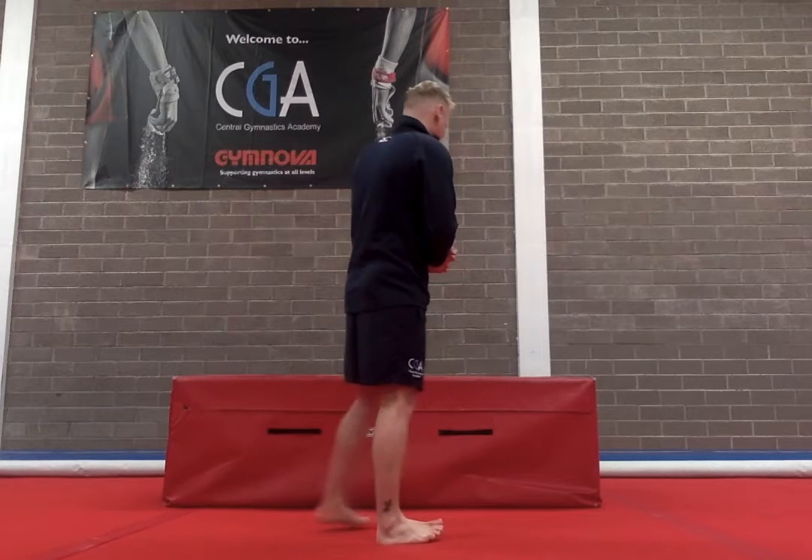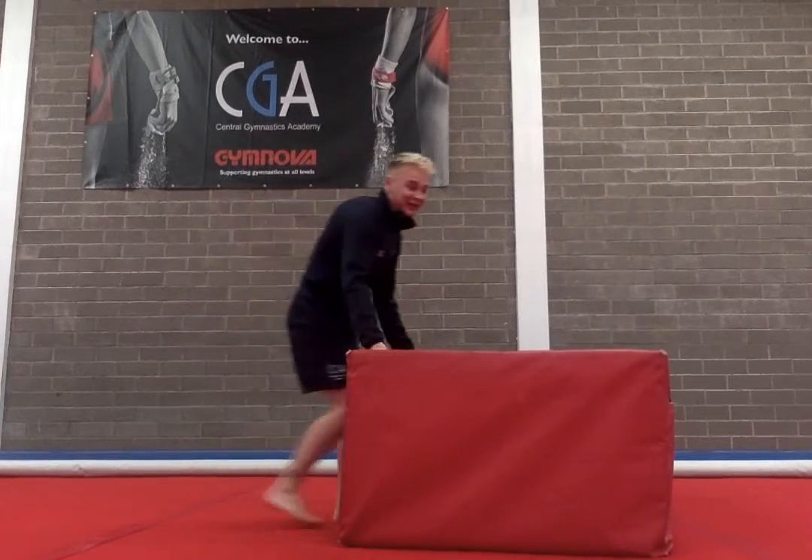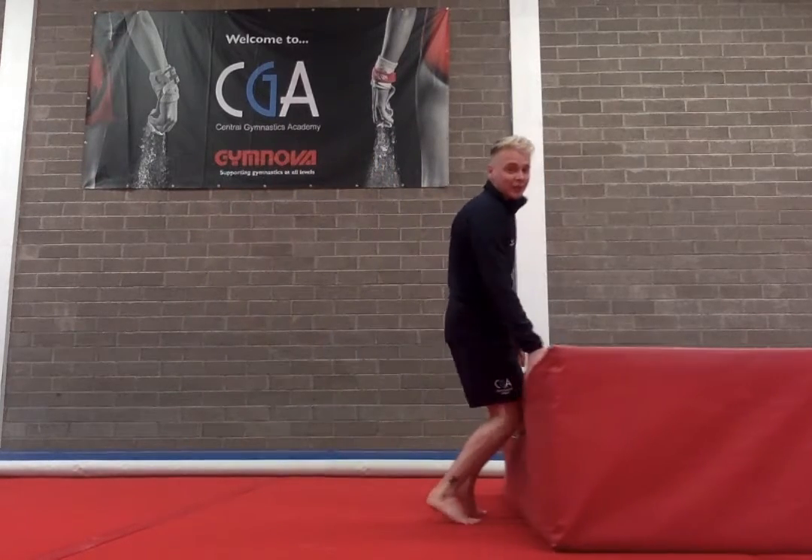So today we're going to be working on some more upper body exercises. I'm going to change the block around so you can see me. Again, this block could be the couch or just something that gives you a little bit more height.